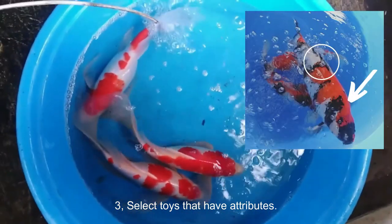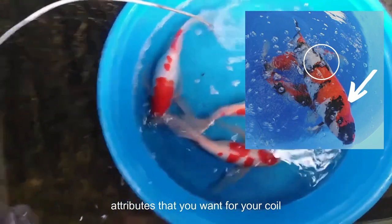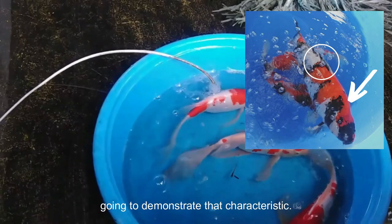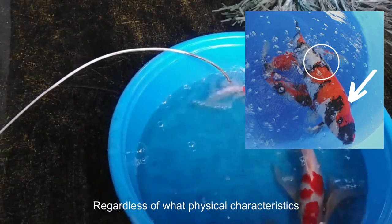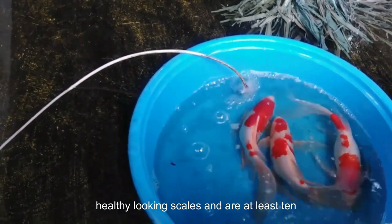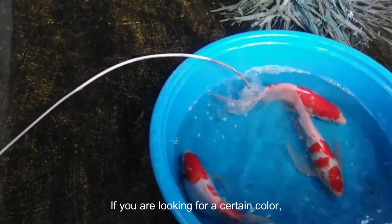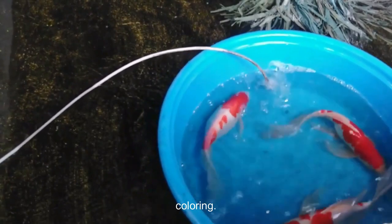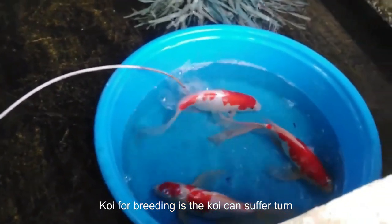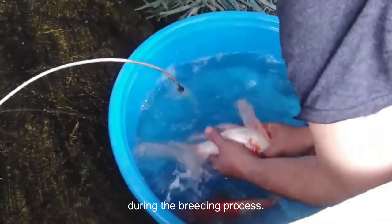Select koi that have attributes you want to replicate. Consider the attributes you want for your koi offspring. If you want a certain fin shape, choose koi that demonstrate that characteristic. Try to choose koi that have healthy-looking scales and are at least 10 inches (25 centimeters) long. If you are looking for a certain color, choose koi parents that demonstrate that coloring. Avoid using a child's pet koi for breeding, as the koi can suffer torn fins, bruises, cuts, and occasionally death during the breeding process.